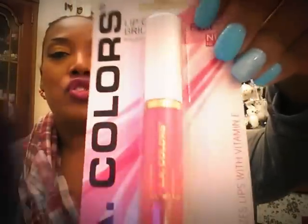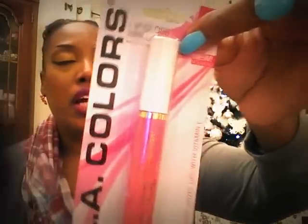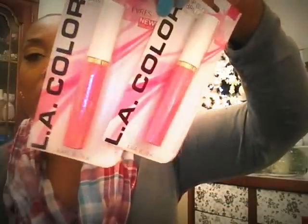I also purchased two more of these LA Color lip glosses. Now the packaging isn't all that — this gold eventually does rub off — but the product inside is so good. I love the texture of it. So I went ahead and got two more of these as a backup. The pink one is called Paradise Pink. Beautiful. Pick these up, ladies — you're going to love it.